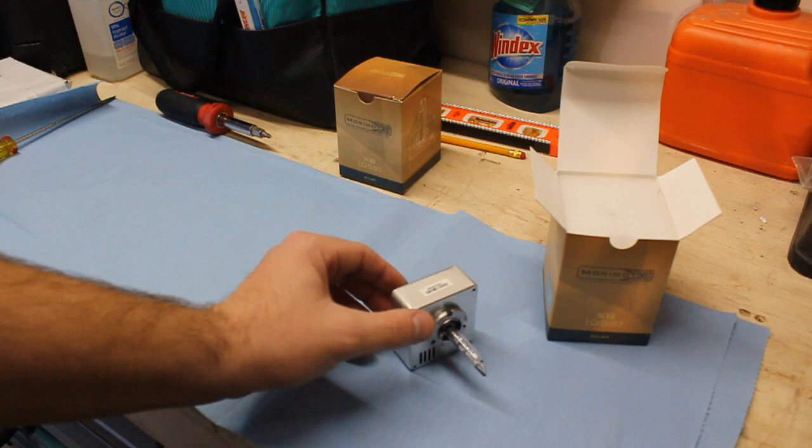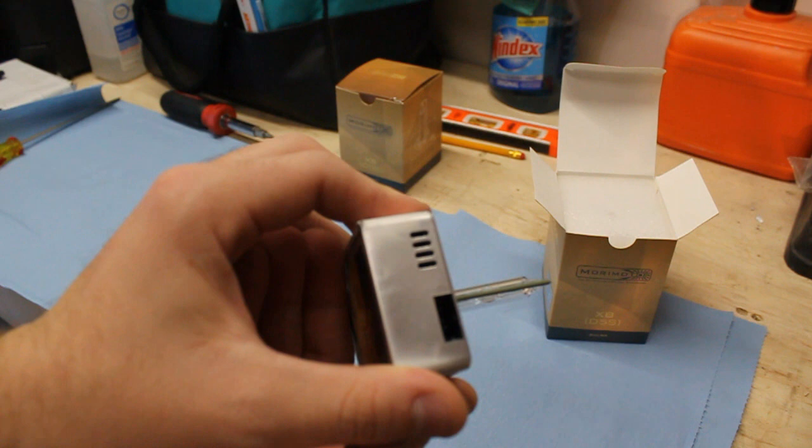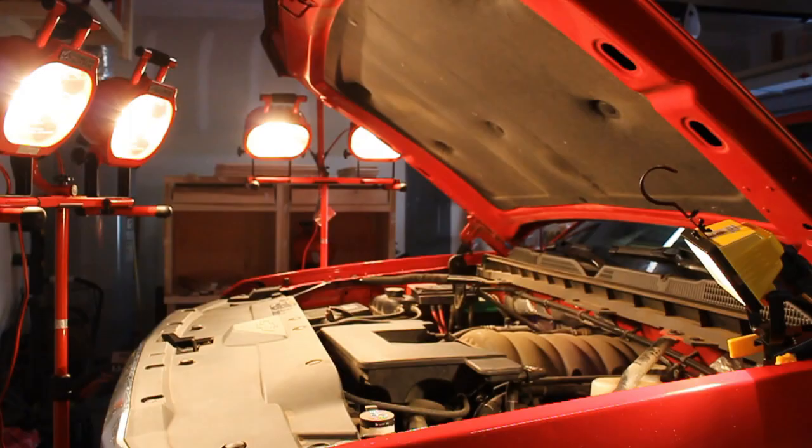I'll put a link in the description box below. The bulbs basically just clip in on three spots and there's a clip inside the headlight that locks them into place, with a single connector wire that connects right there. Let's get the old bulbs out of the truck and compare them, and show you how to remove and install them.